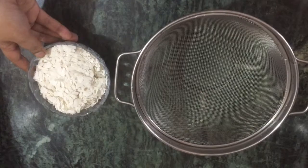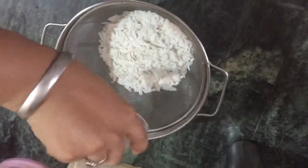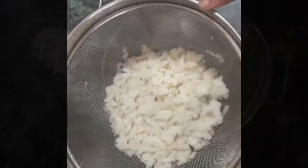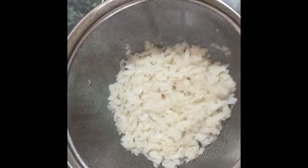Now, we will take 1 cup of Poha. We will wash the Poha. We will use the Poha.